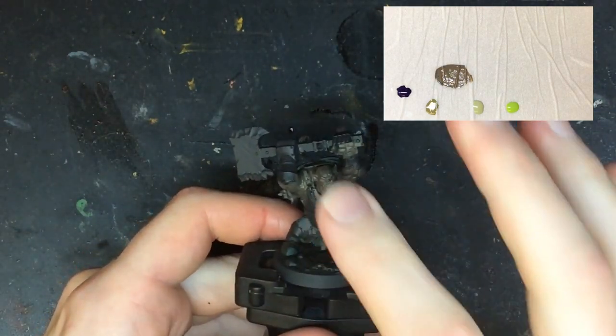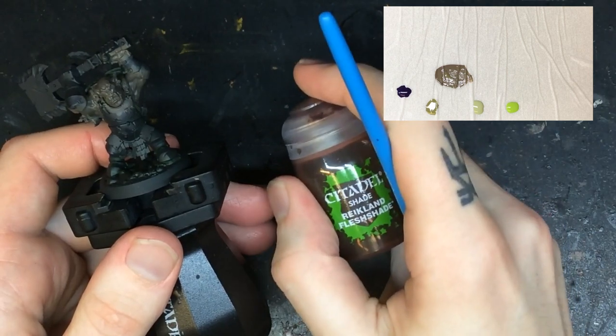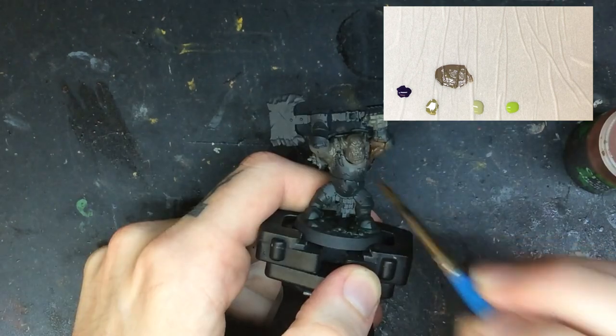Once we have a solid layer down with no streaks or spots, we take the Reikland Fleshshade and put the wash over the entire miniature. I use a red wash here to use the complementary colors to again increase the contrast of the final product.